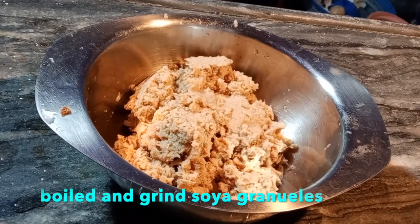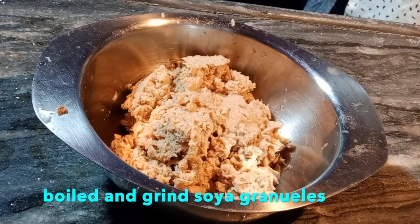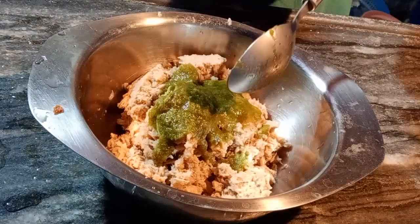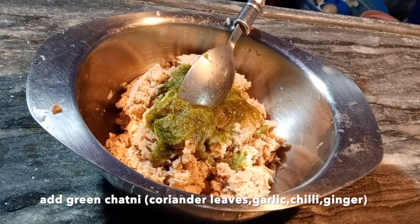I boiled soya granules here. I made a paste in mixi. This is green chutney — I made a paste in mixi.